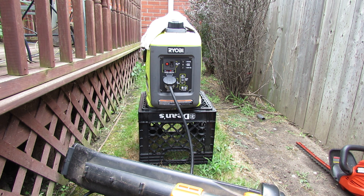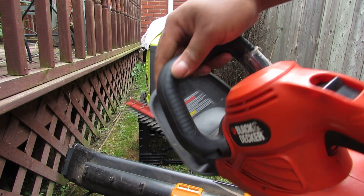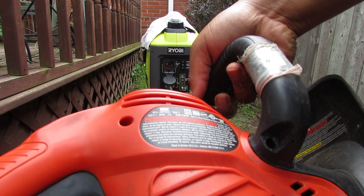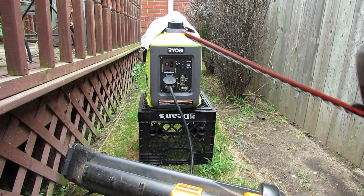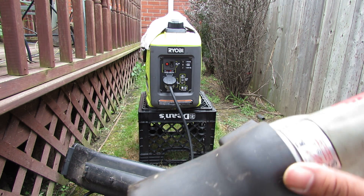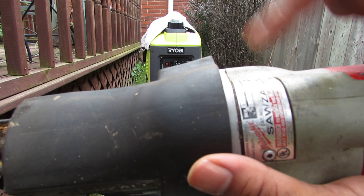What I'm going to be running out here is what I normally run in the yard. A generator this size I always use for this hedge trimmer, and this hedge trimmer takes 3 amps of power. I also have some that are close to the rated load of 7.5 amps — this sawzall uses 6 amps of power.